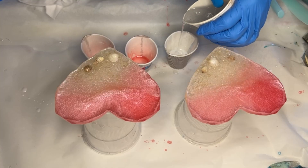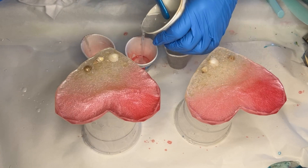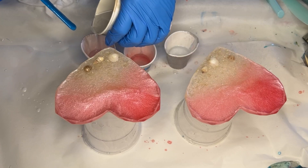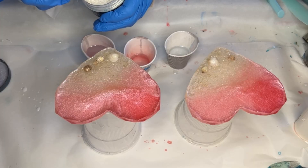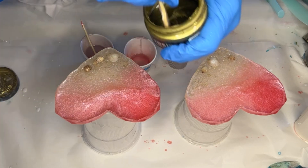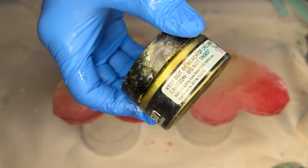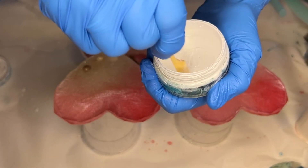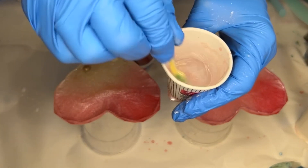Once the liquid latex has dried she props them up onto cups. She mixes resin once more and starts to pour into smaller cups to add in her pigments. She starts off by adding Deepon's luxury gold pearl, which adds a beautiful shine and shimmer. Next she'll be using Just Resin's bright gold, followed by Just Resin's pigment paste in the shade titanium white. Always be sure to mix your pigment pastes in their containers.